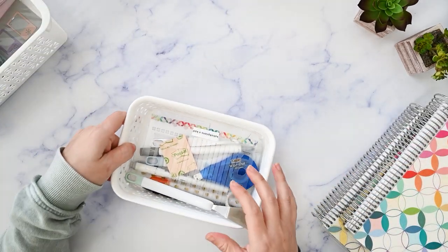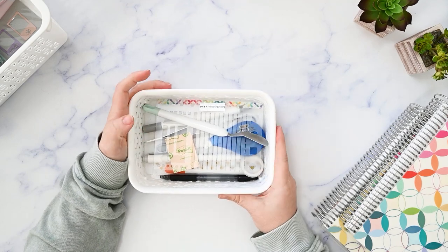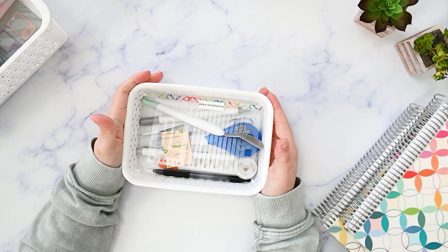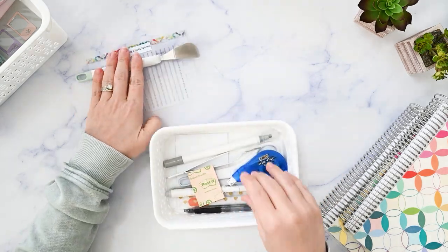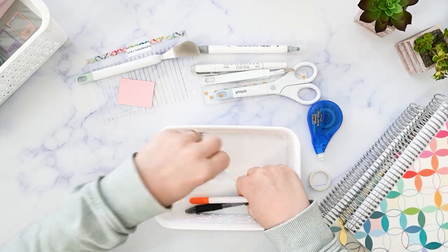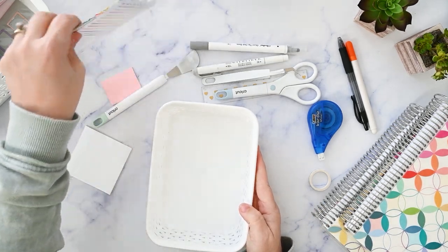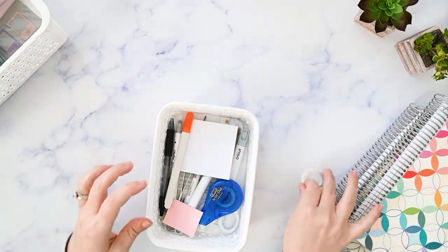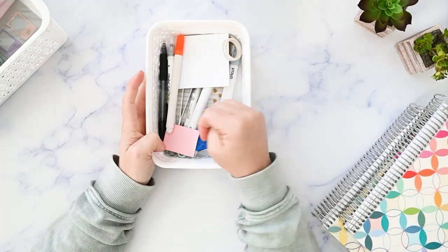The next thing is this basket — I know it's a little weird. I've tried so many different ways to organize my planning stuff. I've tried those planner caddies, the baskets that have been popular from Amazon, and the acrylic caddy from Erin Condren. However, the tried and true thing for me is this cheap little tiny white basket from Target. It fits my stencil and all of my supplies perfectly inside.